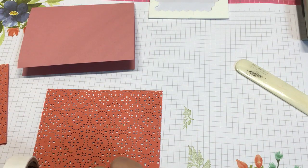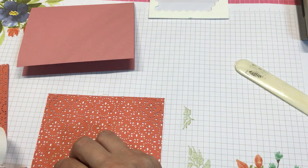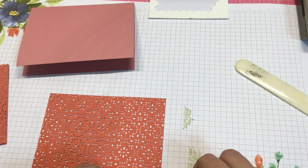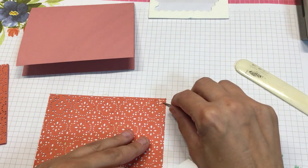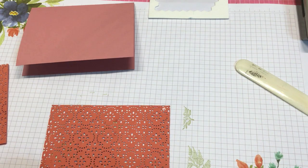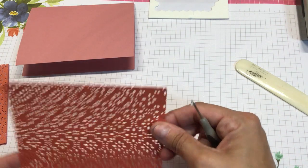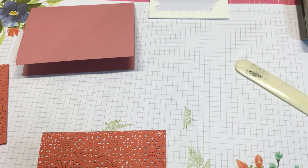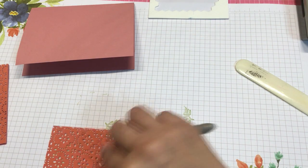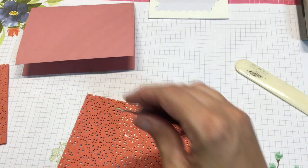I've got a paper piercer here. I just kind of positioned them to start with in the corners, because that's where you want to start with making sure you have it attached down the best. I'm going to be putting my labels here — over here. We can put more in this area. You've got these big spaces here, so we're pretty safe in those spots.